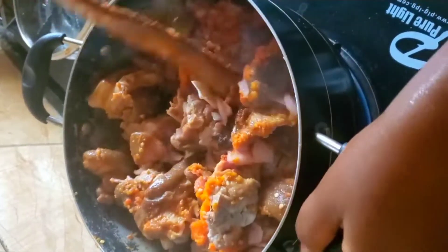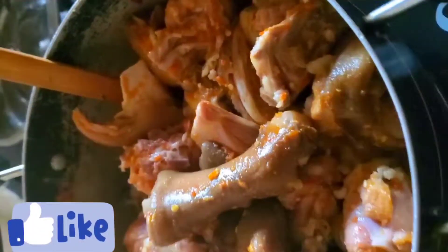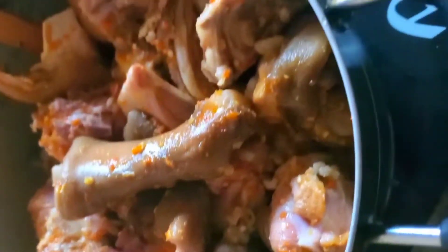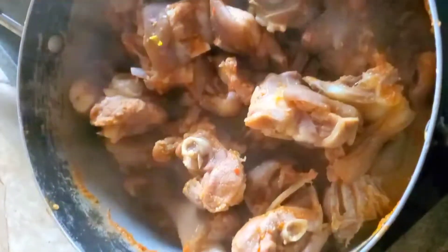Hey guys, welcome back to another cooking episode. Today we're going to be making the Edikai corn soup. My meat is on the fire and I'm just going to let it cook until it becomes tender. There are different ways of making the soup and there are also different ingredients you need to use.